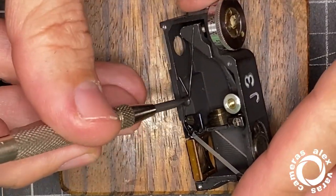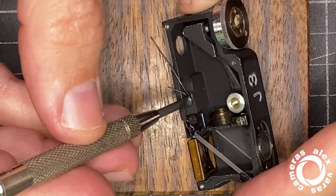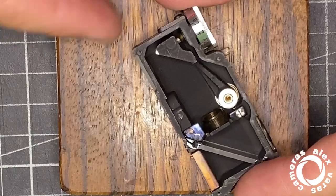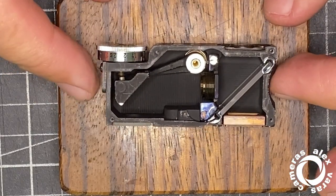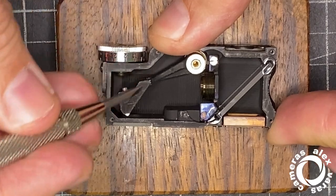Removing this spring is also a good idea. Remember the springs — you need to not lose them or they will jump. Now, taking this out will be tricky.